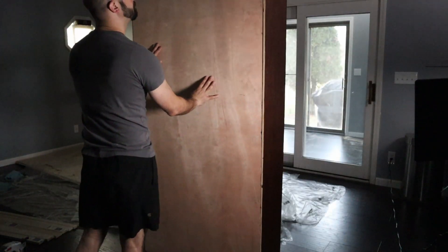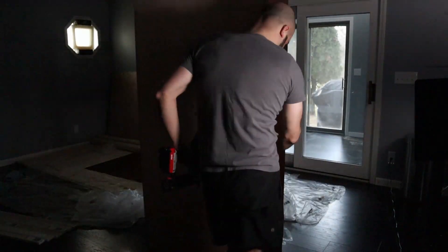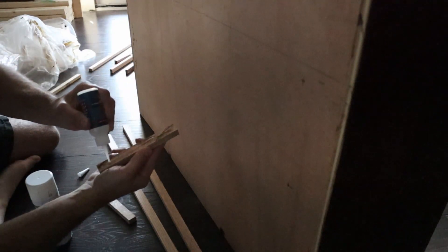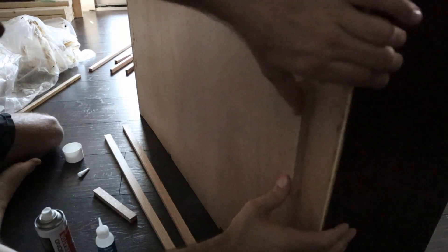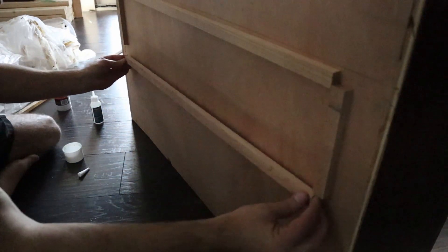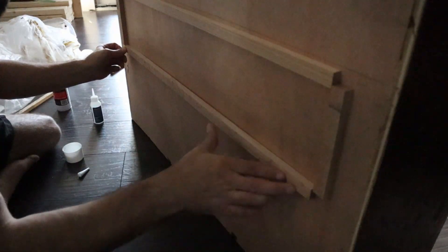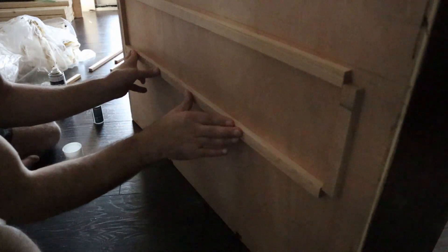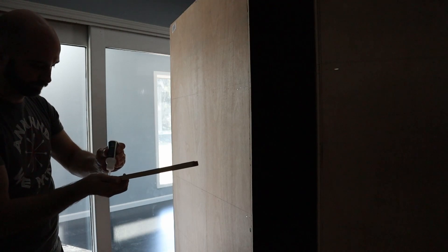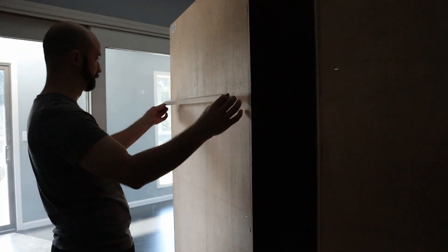I attached the backing with brad nails. The baseboard where the bookshelves will be installed is half an inch thick, so I cut down some wood strips to half an inch and attached them around where the opening will go with CA glue and accelerant. I also attached a piece higher up for better stability.